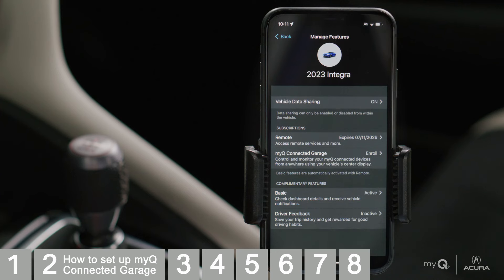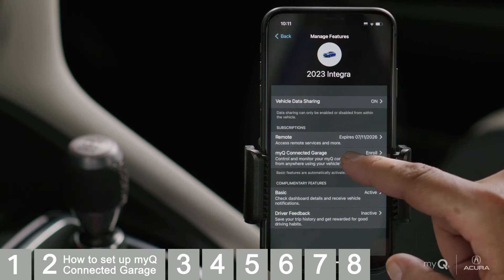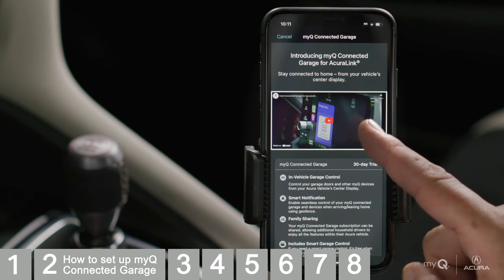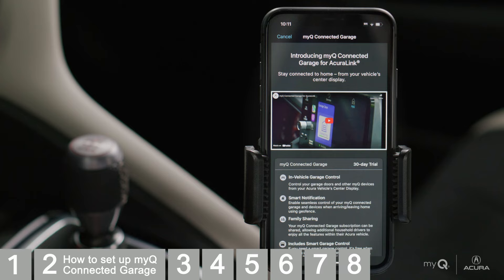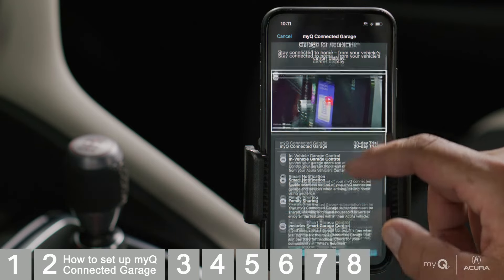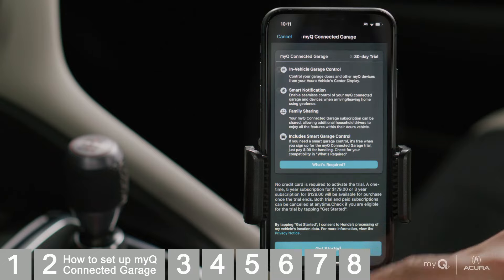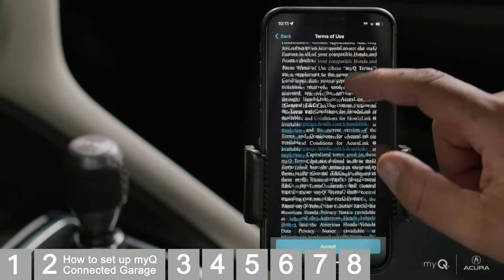Under Subscriptions, tap to enroll in MyQ Connected Garage. Take a minute to watch the brief overview video and review the features, benefits, and subscription details. When you're ready, tap Get Started and accept the Terms of Use.